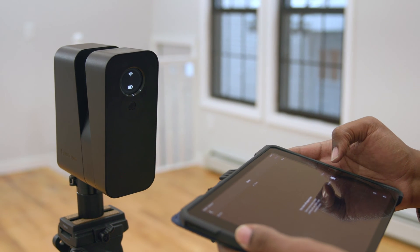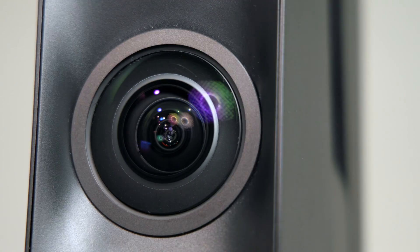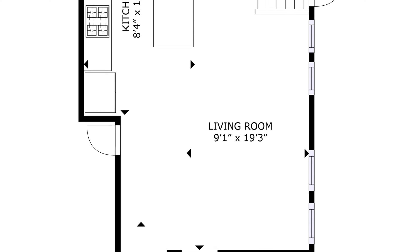Matterport's newest in-house camera, the MC300 Pro 3D camera, captures HDR images with its 20-megapixel sensor, can capture 3D measurement data up to 328 feet away, and includes a LiDAR sensor for incredibly accurate measurements.